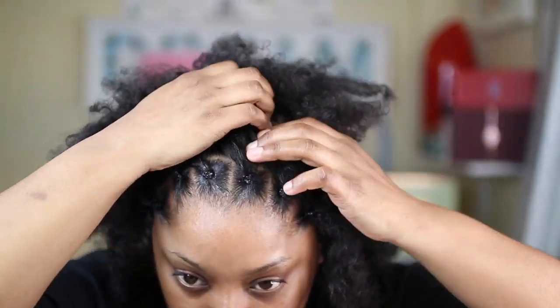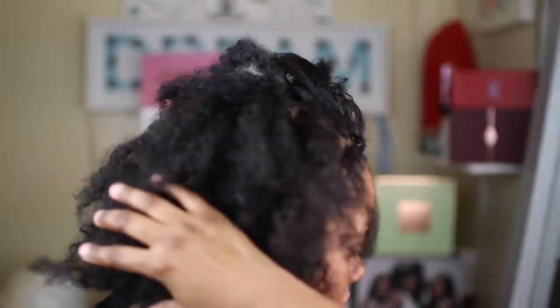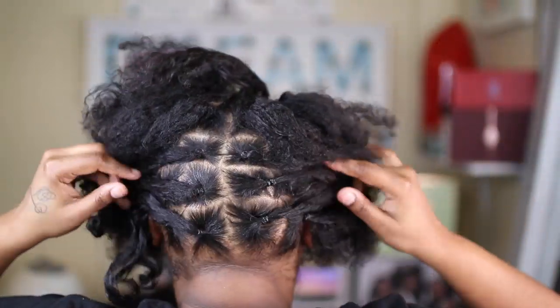I'm going to shut up and insert the tutorial — hopefully you guys enjoy it. As you can see, I did do the rubber band method. I parted my hair into a bunch of sections and tied each one off with a rubber band, which made it so much easier to actually twist each section.